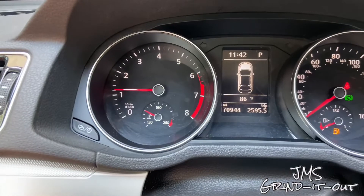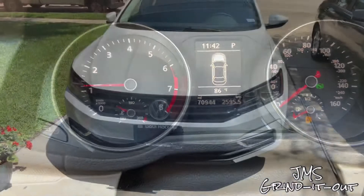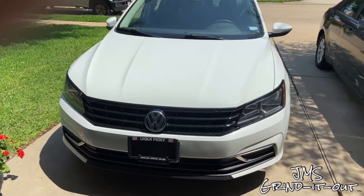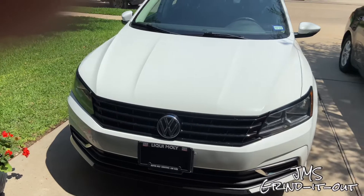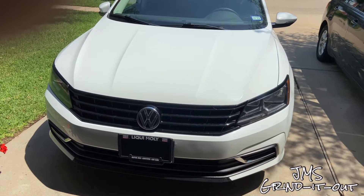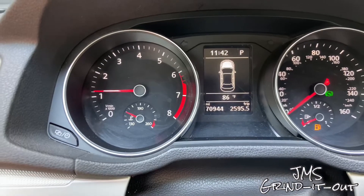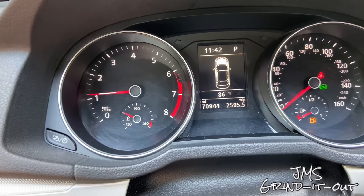So I started the car — everything looks good, no warning light whatsoever. I drove around for a while, about half a day running some errands. No errors, nothing. I've turned the car on and off several times. Everything's great, the lights work great, no errors. That's the point — that's why you get the decoders. The warning light is actually off. It's hard to believe it's that easy, but it really is that simple.